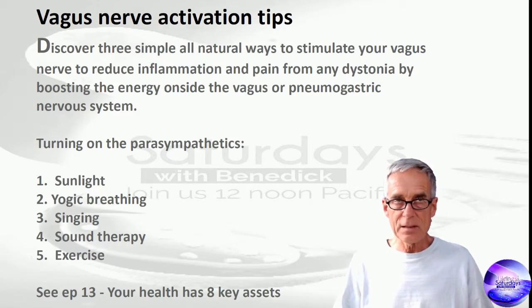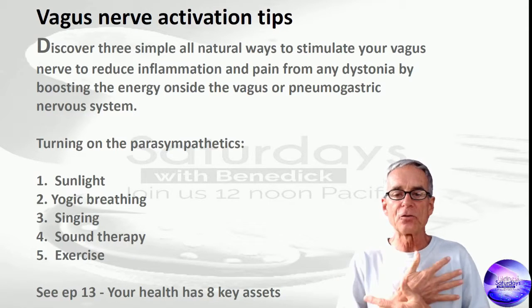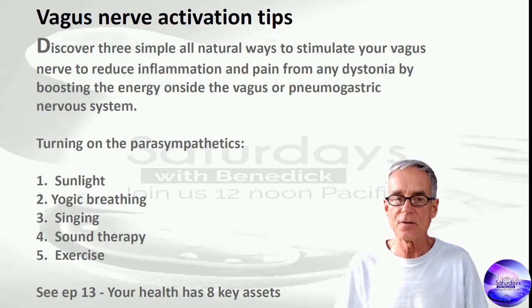Sunlight — laying in the sunlight. You get electrical charges all over the body that are feeding into the nervous system.